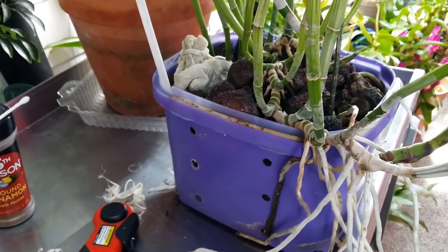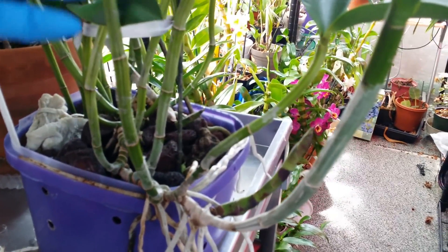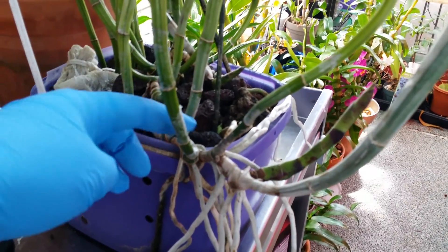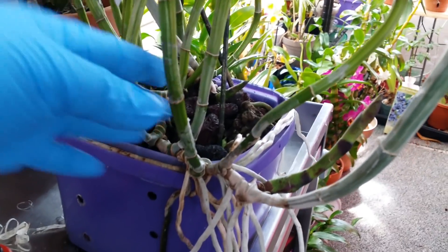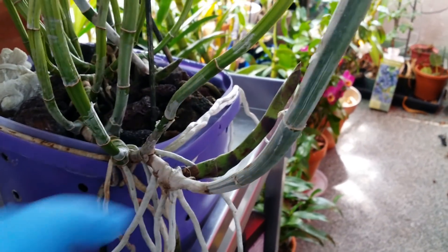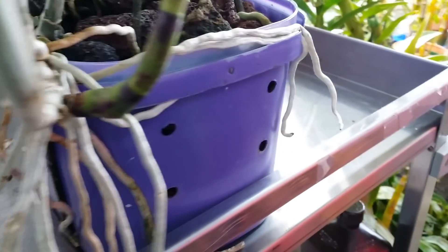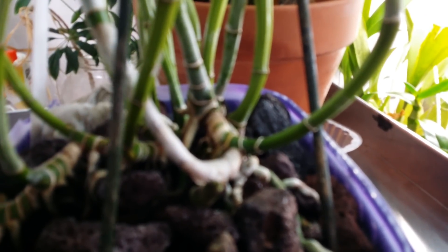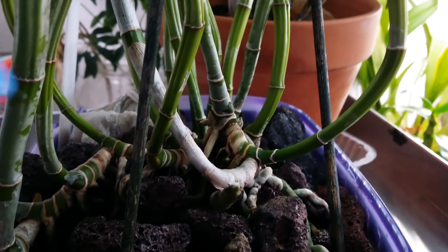I waited until it has more than one new cane. This new growth — I figure it's gonna give them more chances of surviving. You can see one, two, three, and then the fourth new growth right there, and all these gigantic aerial roots. You can see it has a new growth in there as well, and there's some eyes budging right there. They still have a lot of space in there to grow.